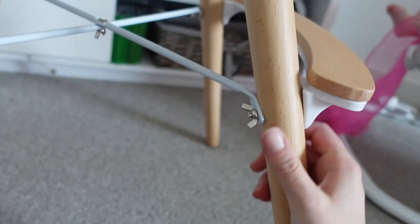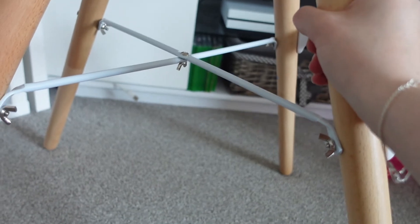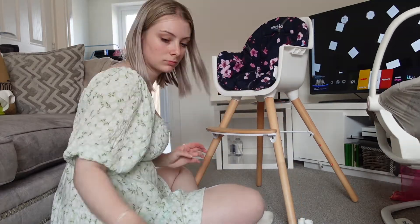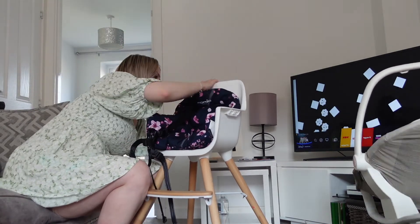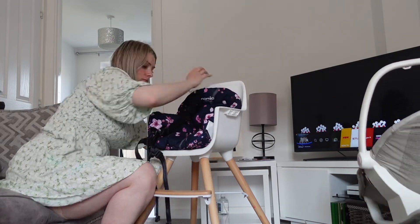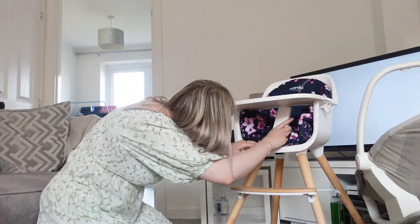That was the most stressful bit — trying to get this piece on. It got me stressed out. Hi! I have a confession: it is a completely different day. Towards the end of that building montage I just crashed — I was so tired and not in the mood to film at all.